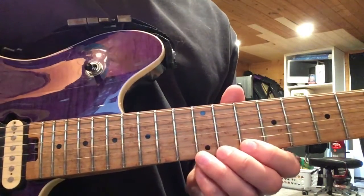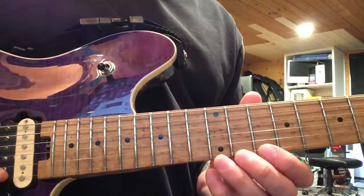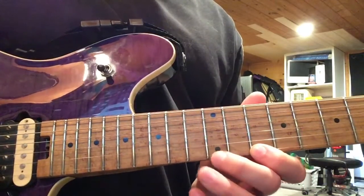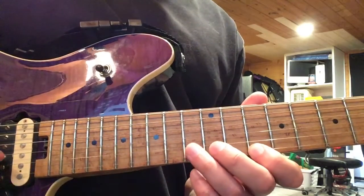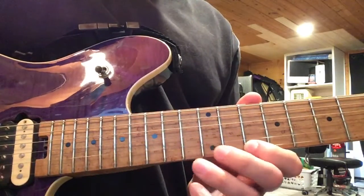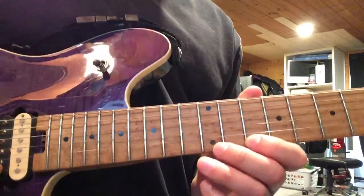Lick number two — we're still kind of anchoring our first finger on the 10th fret of the first string, and we're doing another hammer-pull. Probably going to do it with my first and second finger so that my third finger is free for the 13th fret. So hammer-pull to the 13 and back to the 10 again. That's lick number two.